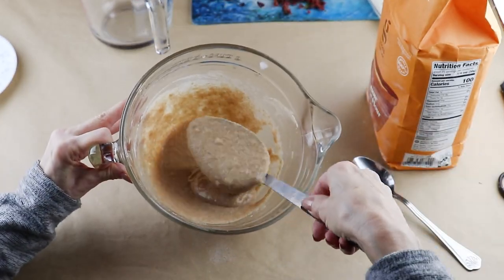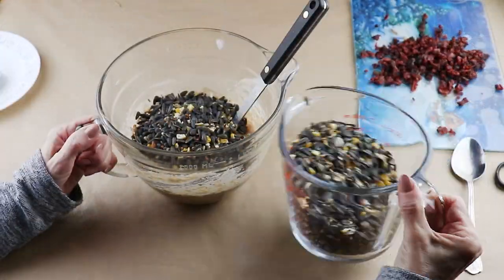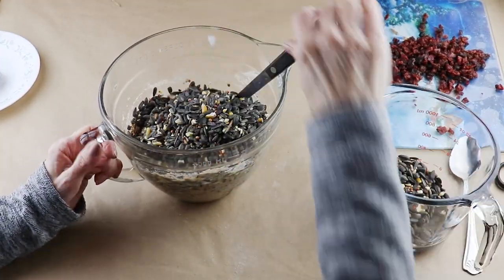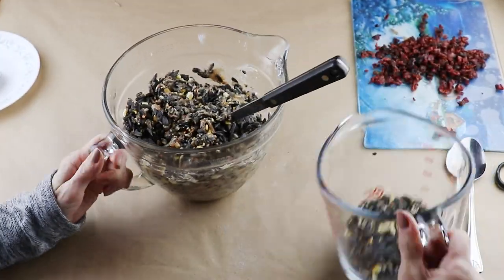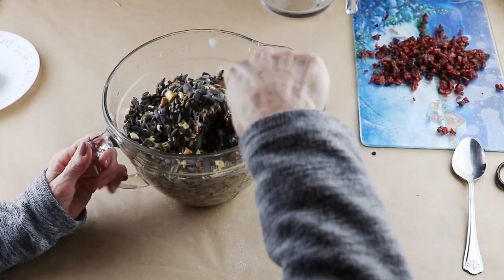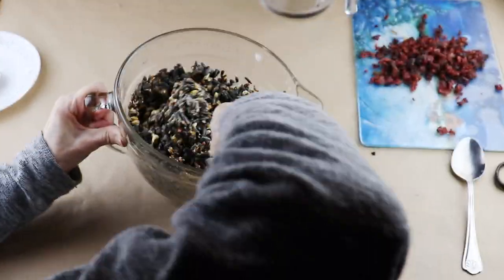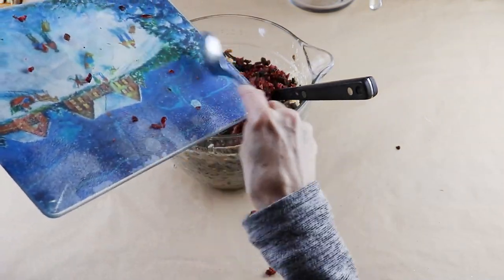I picked my birdseed up at my local Walmart and I'm going to be slowly blending in four cups. The mixture gets a little thick, so I just kept adding in my seed and used a little muscle to mix it all together. Once all the seed was blended, I then incorporated my chopped raisins and dried cranberries.